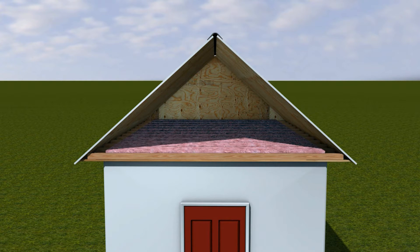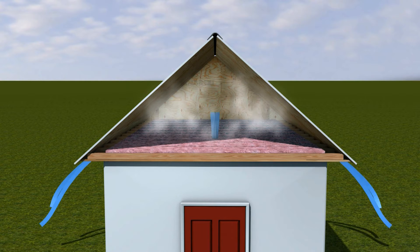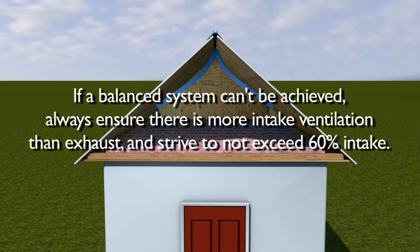If the ventilation system isn't balanced, airflow won't be consistent, increasing the likelihood for heat and moisture to build up in the attic. Note that if a balanced system can't be achieved, always ensure there is more intake ventilation than exhaust and strive not to exceed 60% intake.